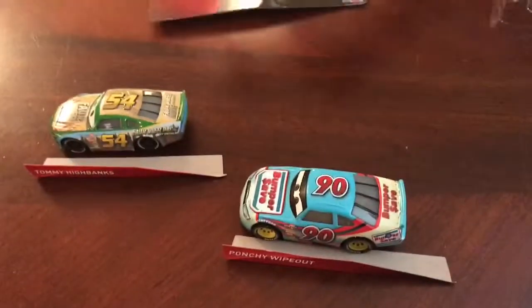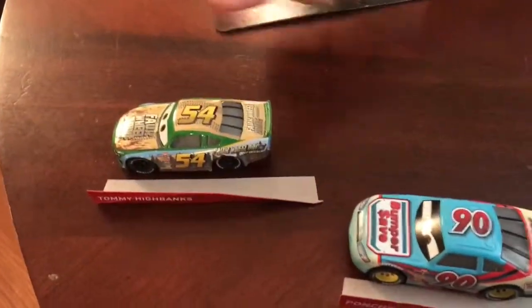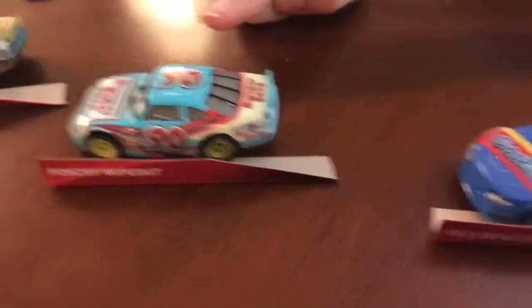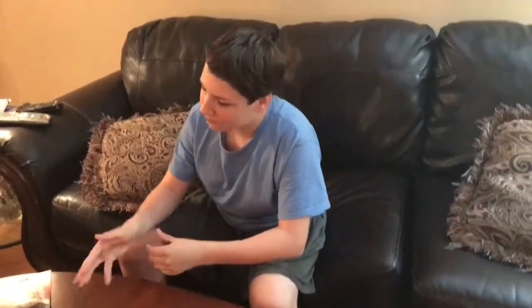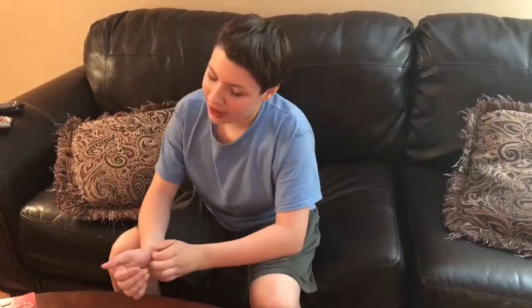That is all for this review. We have Tommy Highbanks the 54, Ponchi Wipeout the number 90, and Rex Rebler the number 80. I definitely would recommend picking these up. You can find these at your local store with the other Cars 3 diecasts, or you can go on eBay or Amazon and easily find them. Thank you for watching — please like, comment, and smash the subscribe button. This is Zachary Tinkle, signing out.